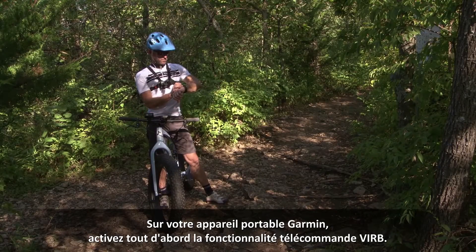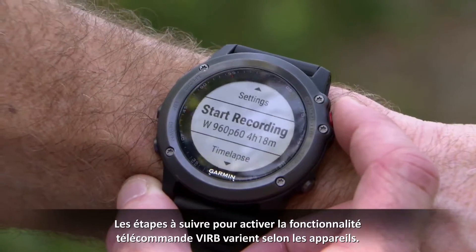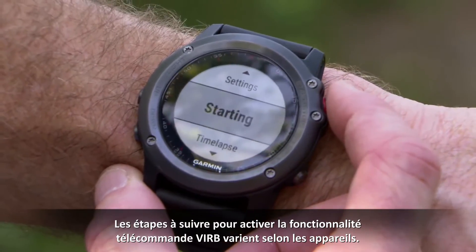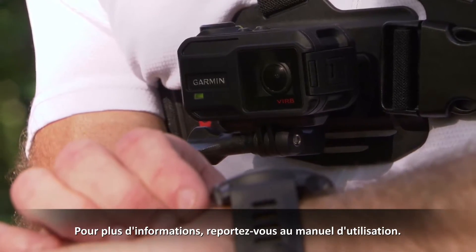On your Garmin wearable device, you first have to enable VRB remote functionality. The steps needed to enable VRB remote functionality vary by wearable device. Consult your owner's manual for more information.